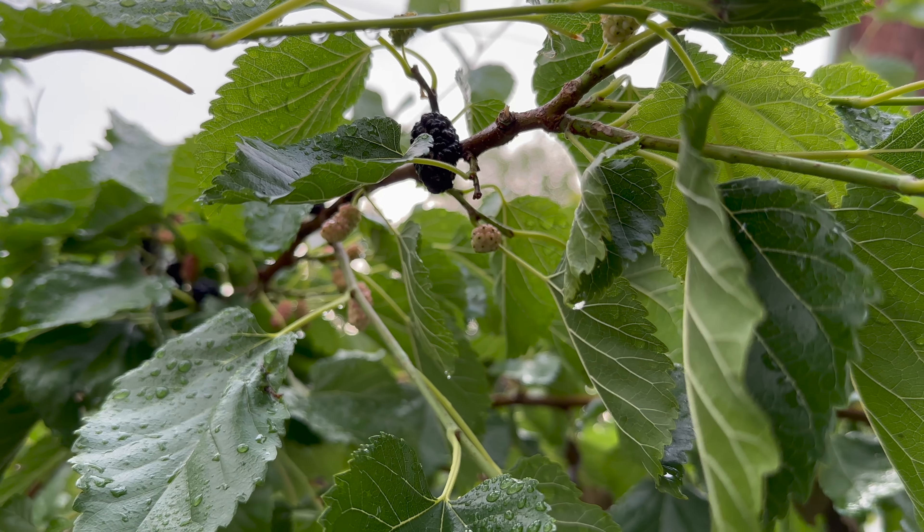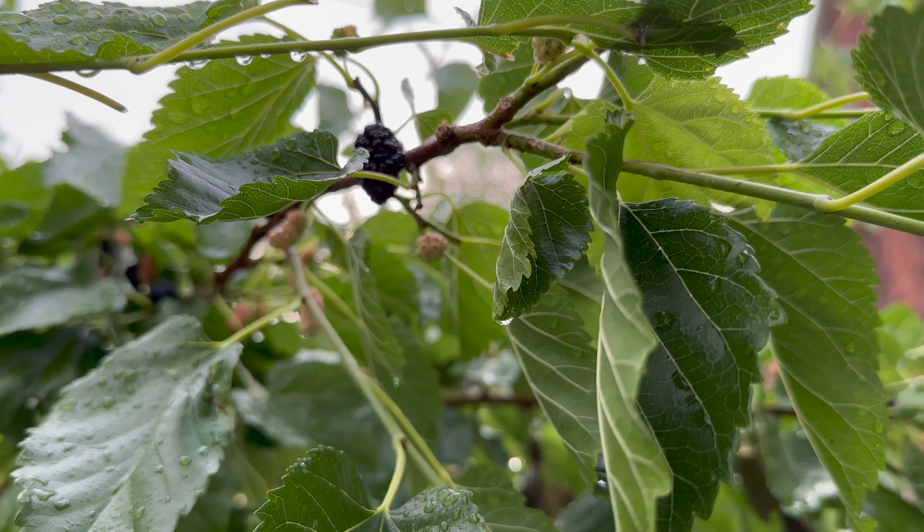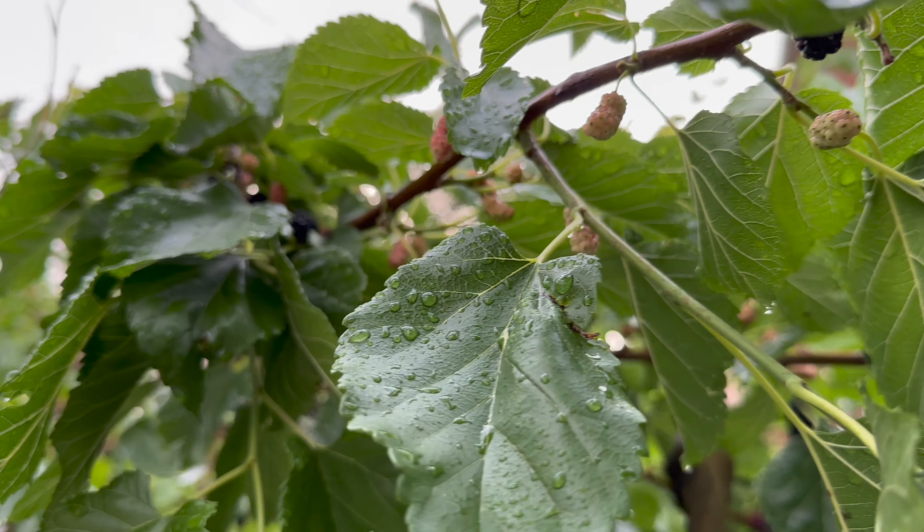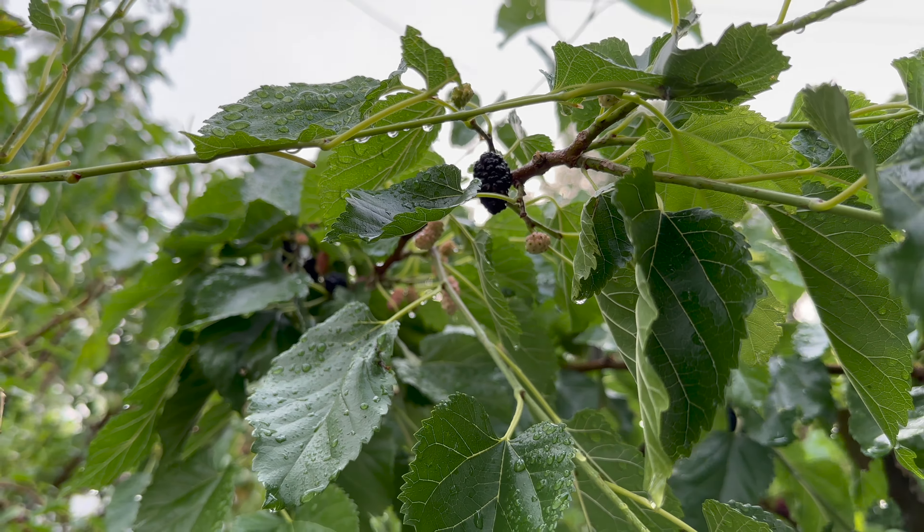What's up everybody, welcome back to my channel City Boy Farming. In this video we're going to collect some mulberries and make some mulberry jam.